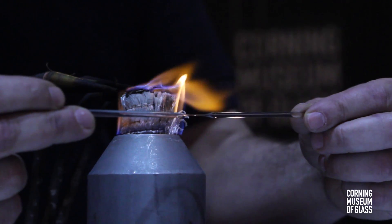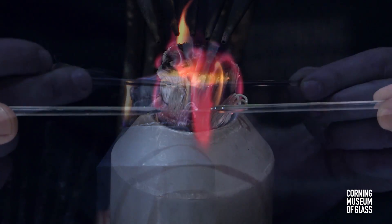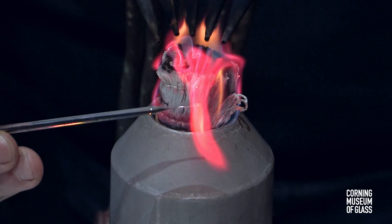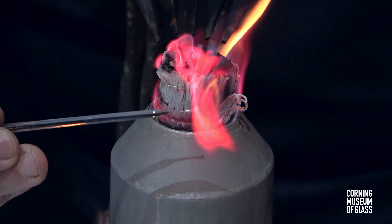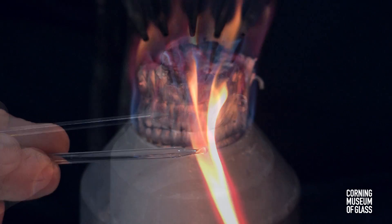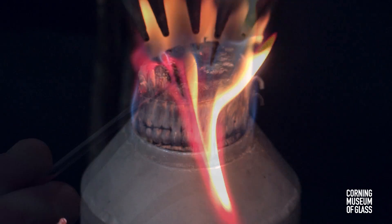Heating a rod of glass allows it to stretch into a thin thread. Rotating this thread creates a glass ball. After it cools, this bead is a magnifying lens usable as a microscope.